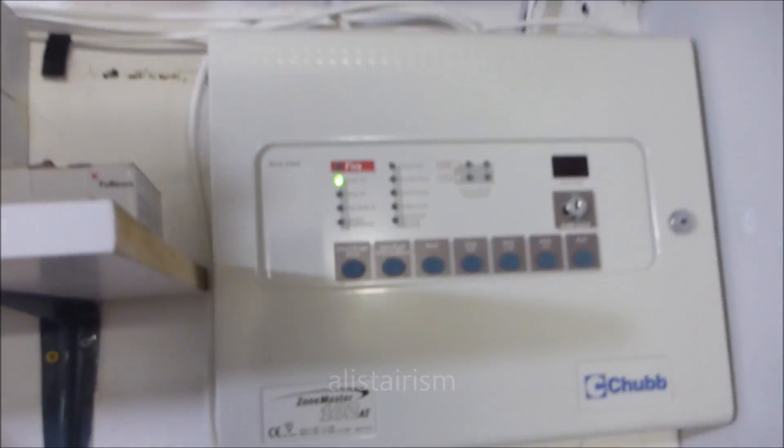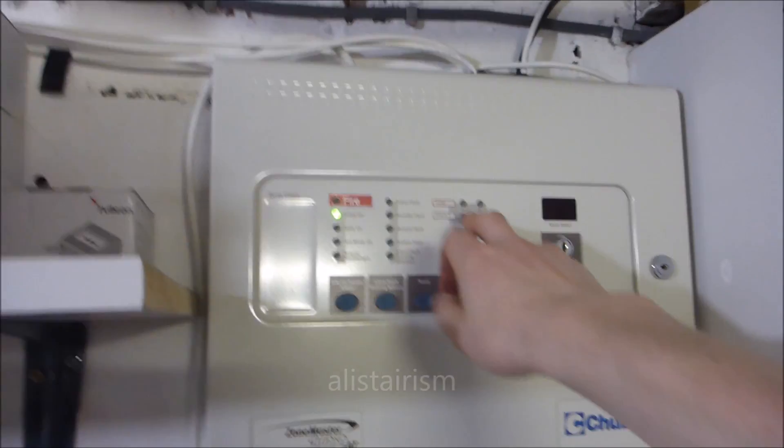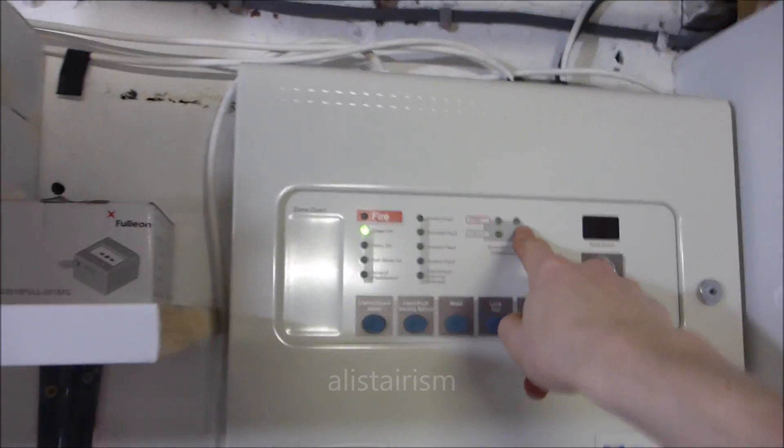I won't put this in walk test - I'll just leave it and we'll go do the detecting in the hallway. It's a two zone system. I think the hallway is zone one and the rest of it is zone two. Right, let's crack on.